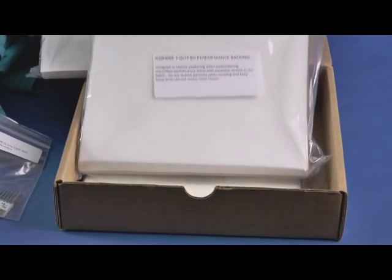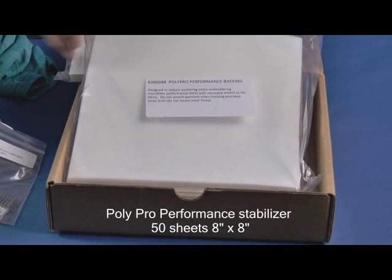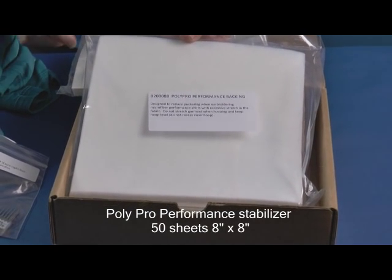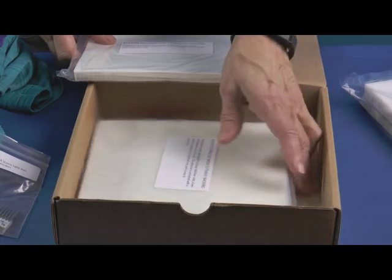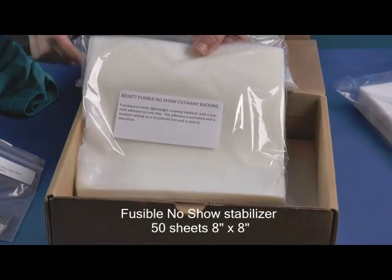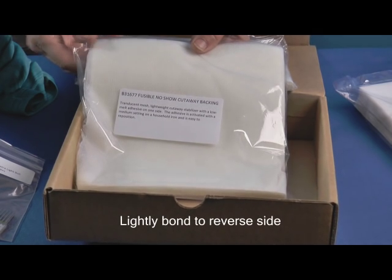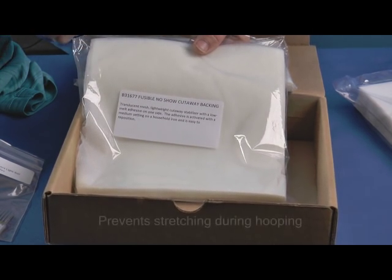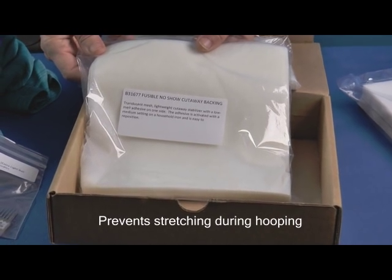Next we have PolyPro Performance, a stabilizer especially for thin stretchy knits used by many leading embroiderers and manufacturers as a solution to handling thin stretchy materials. We've also included fusible no-show. When lightly bonded to the reverse side of the embroidery area, fusible no-show prevents stretching during the hooping process, a common cause of puckering.